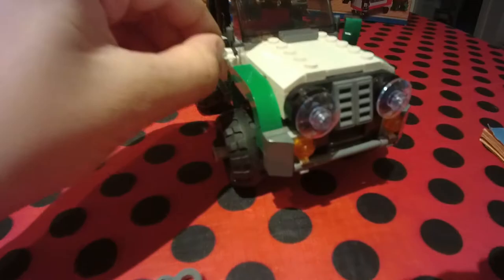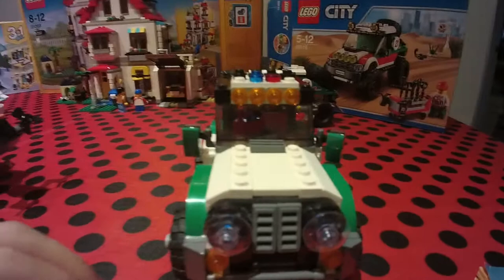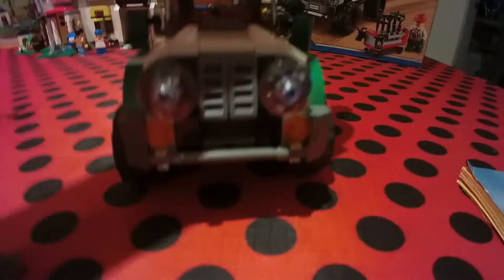Looking at it from the top and the front — I'm going to close the doors — and the mirrors do look really cool, that's a plus. They look really realistic. One more shot from the side, and one from the back.